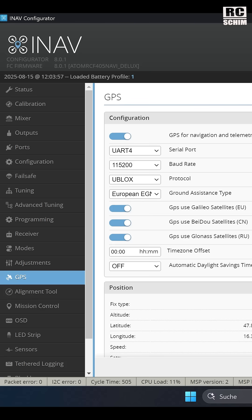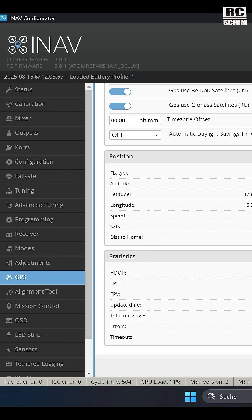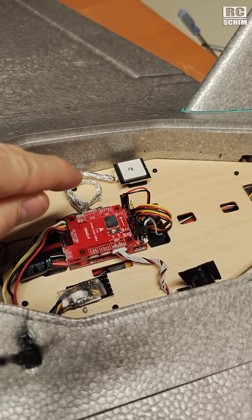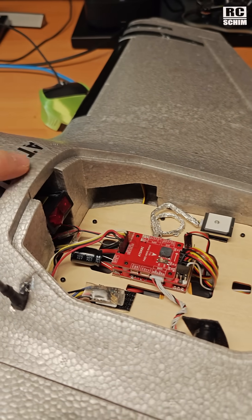Now I even get a fix of 11 satellites indoors, and it fixes fast. In flight, I get 21 satellites — so really good to go. Now it fixes fast and with plenty of satellites.